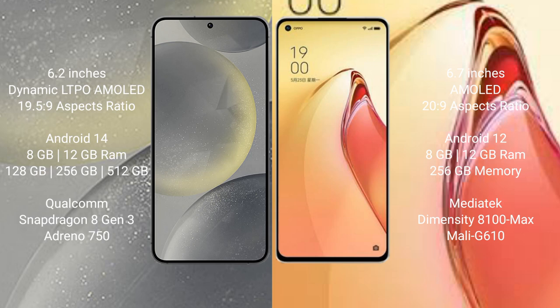Samsung Galaxy S24 runs on the Android 14 operating system. OPPO Reno 8 Pro Plus runs on the Android 12 operating system.